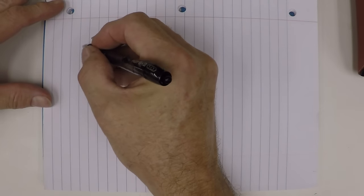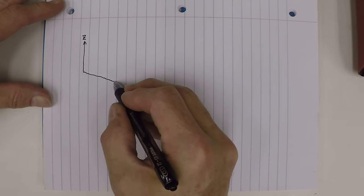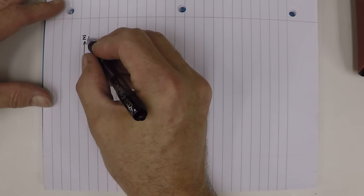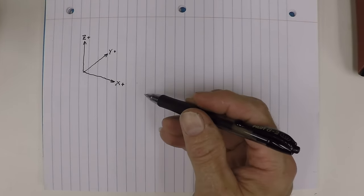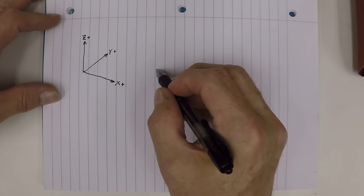Let's talk about the general configurations of machine tools to get an idea of what we need to know when we program. We'll talk about the coordinate systems first. You have the Z-axis, then you have an X-axis and a Y-axis — those are the plus directions. This will be sort of the configuration for your normal milling machine, like a Bridgeport mill or a vertical machining center. On your engine lathe, the Z-axis is going to be the spindle, and the X is your cross slide.